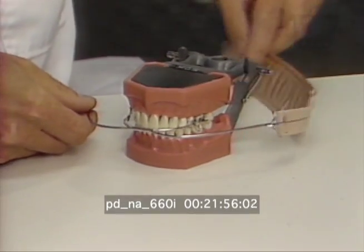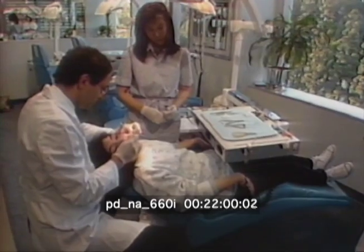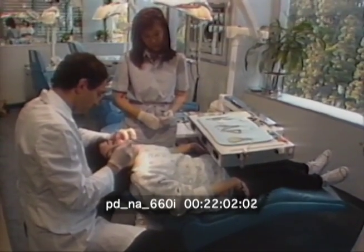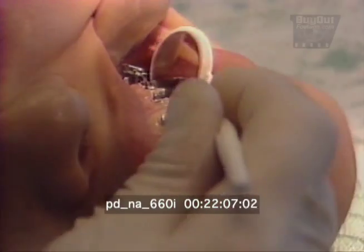Traditionally, alternatives like rubber bands or headgear move the back teeth, but many teenagers and adults simply don't wear them, which lengthens the treatment. The magnets work by themselves, and orthodontists believe their use shortens treatment time.